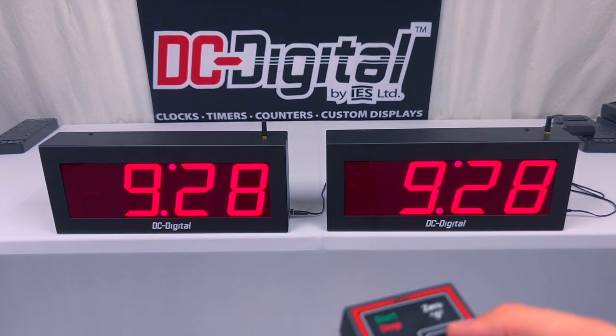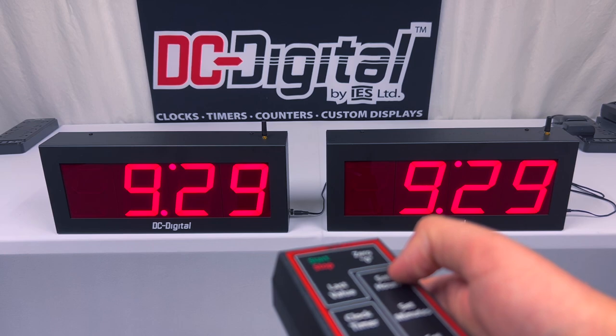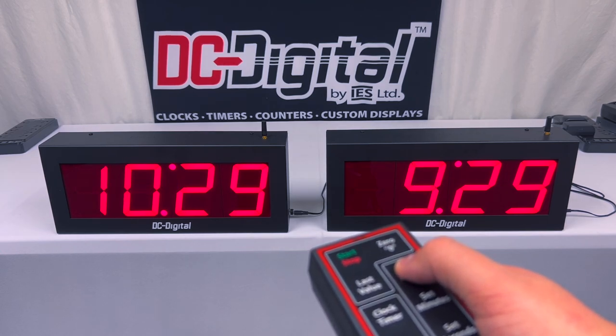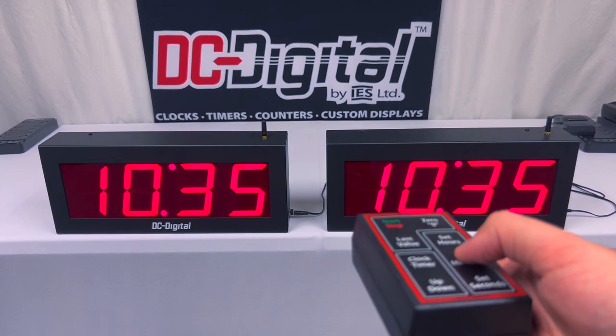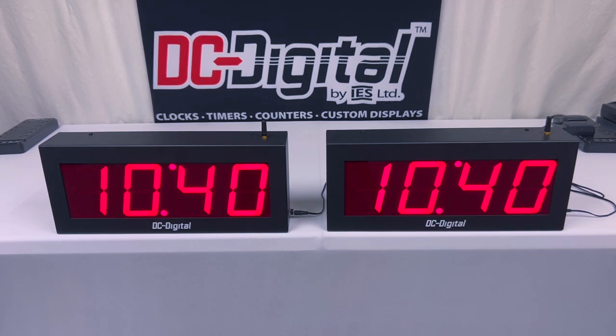I'm going to demonstrate that now. It is currently 10:40, so I'm going to set the time. I press set hours and it auto-increments until I press the set hours button again. I'm going to wait until it reaches 10 o'clock again. It is now 10:29, so I'm going to set the minutes on this enclosure until it reaches 40. It is now 10:40. As you just heard, there was a beeping sound — that's due to our PISO alarm that turns on each time you press a button, indicating that a change was made via the wireless remote controller.